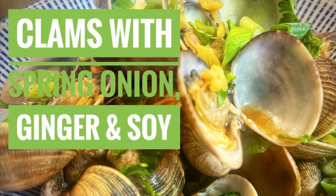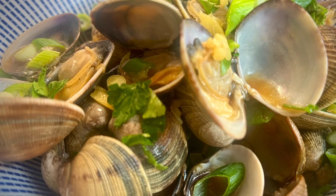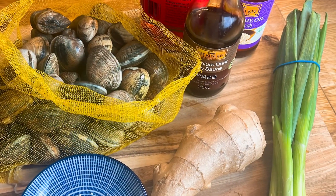Hi guys, Musette Chef here and as you all know I love my clams. If you're new to the channel stay tuned, but here's a great clam recipe to get you going: clams with ginger, spring onion and soy.